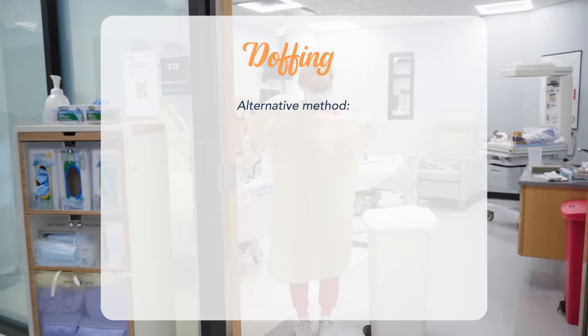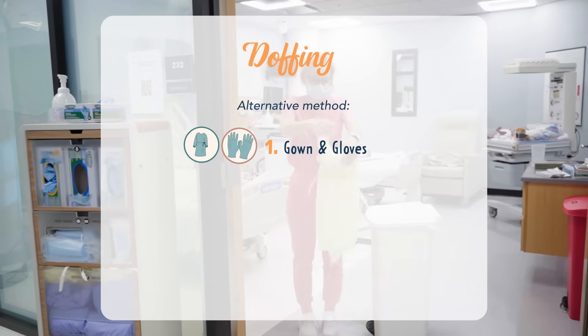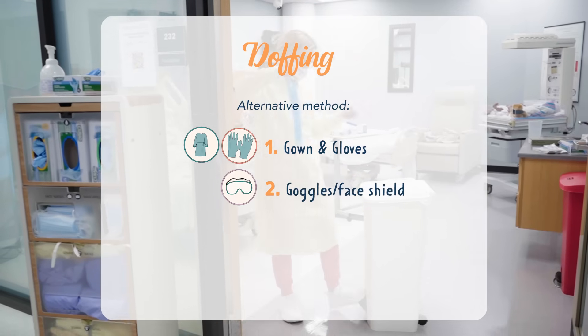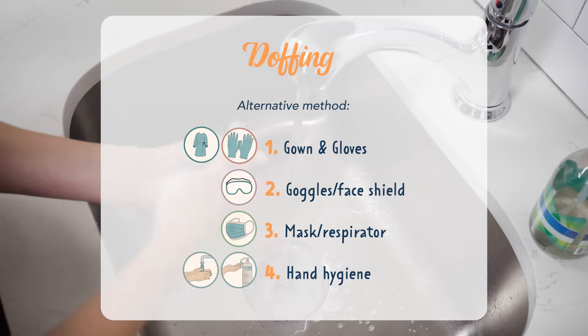There is an additional method of doffing PPE. You can remove the gown and gloves together first. Then remove the goggles or face shield. Remove the mask or respirator. And then of course, hand hygiene.